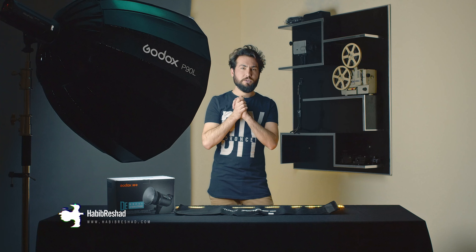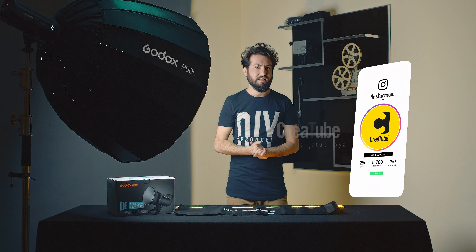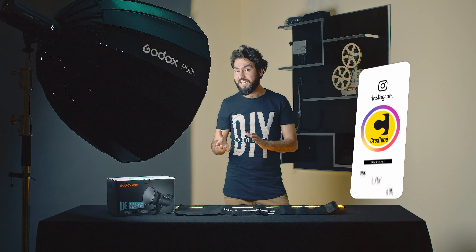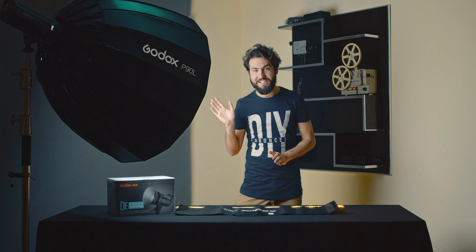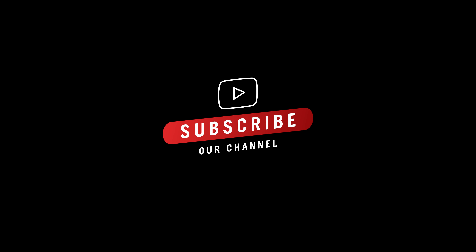At the end I want to thank you — thanks everyone for watching the video. Hope you guys like the video. Please give us a thumbs up, like our video, and share with your friends. Stay tuned for the next video. Bye bye! I think this is perfect — I think this is so easy.